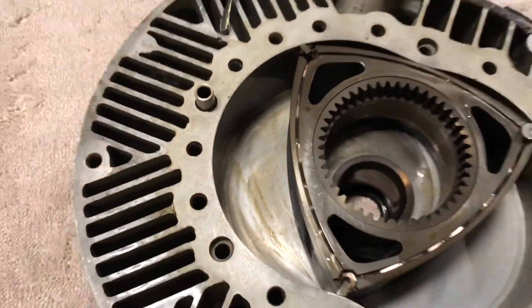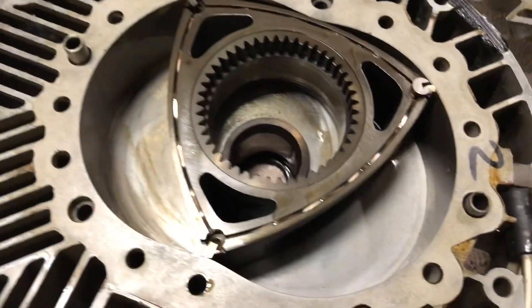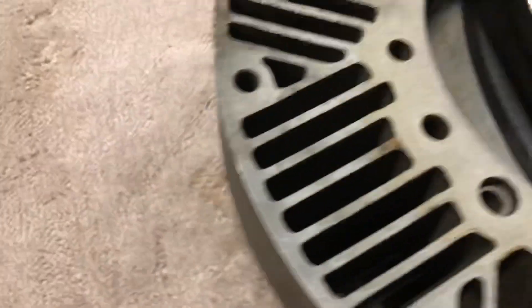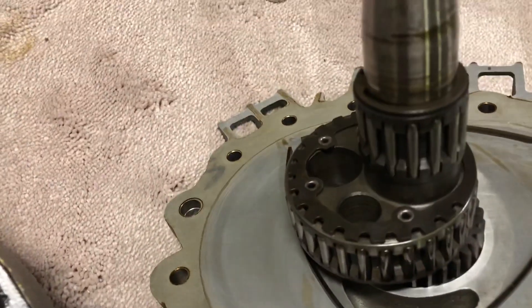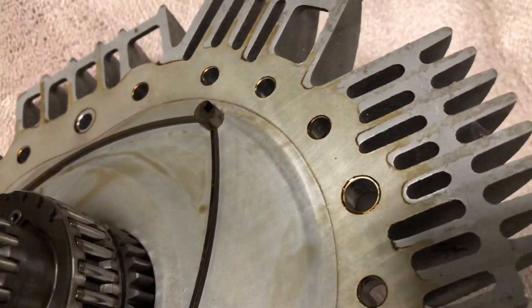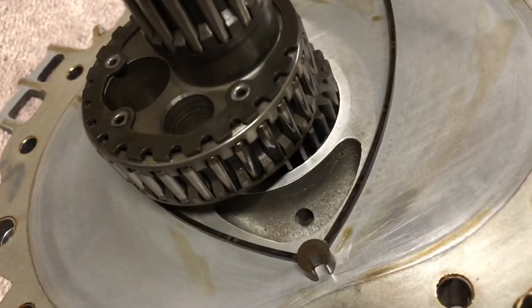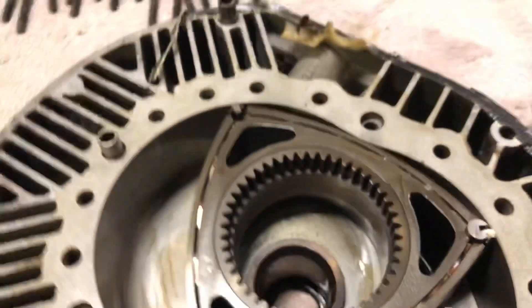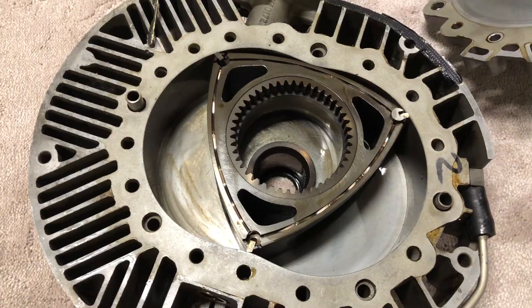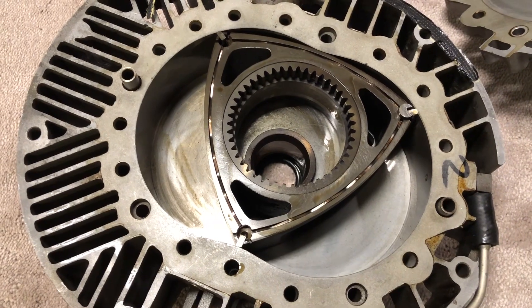Never taken a rotary apart before — first time for everything! It looks really clean. You can see there's a little bit of carbon on the combustion chamber and the rotor, and some of the seals came off with that section. The apex seals — everything looks really clean; I wasn't expecting that at all. I bought this for about £200, so I'm pretty happy with that — quite an eBay bargain.